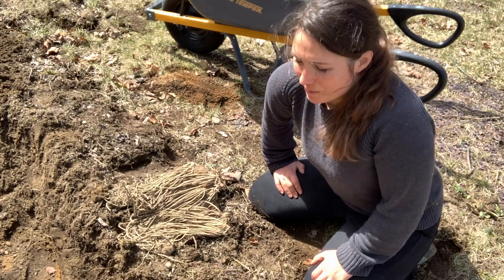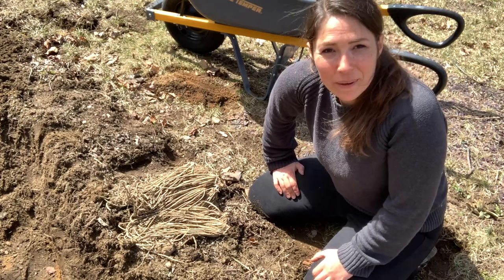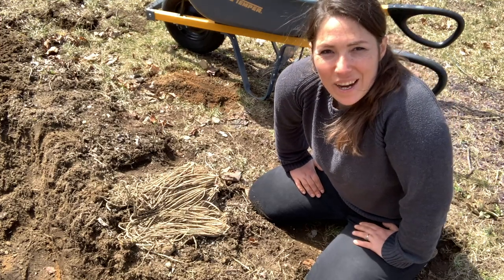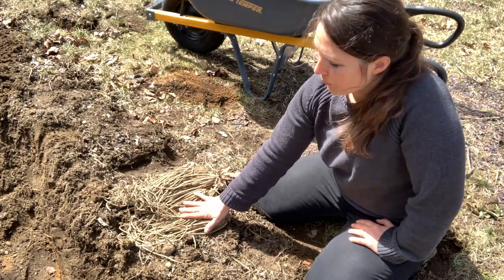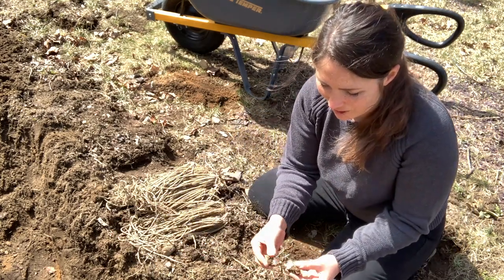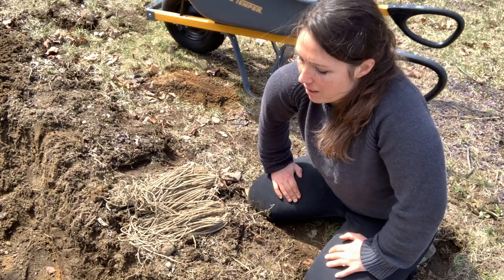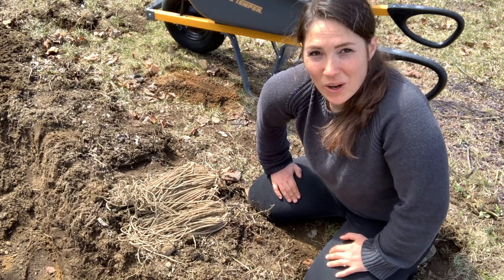Hi friends, welcome back to Ravenbrook Farmstead. It's been a while — I think our last video was last year around this time. I figured I'd take today while I'm putting in asparagus to show you how we're doing that, and also to tell you what we've been up to in the last year or so, because it's been a wild ride. I think we've finally come to a place where we can make videos a little bit more often.